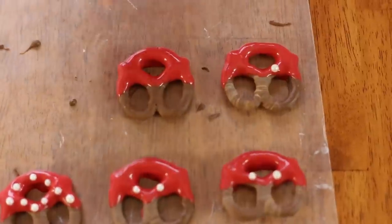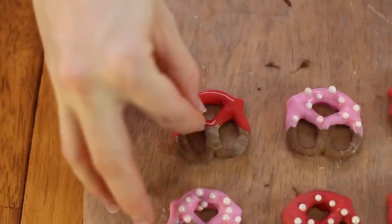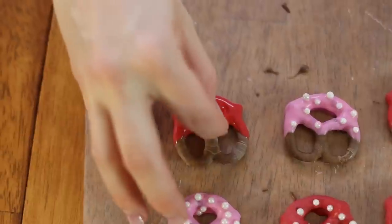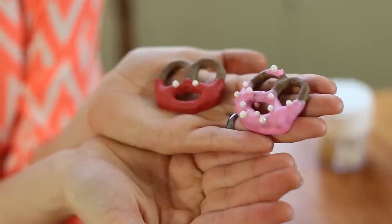I've dipped the pretzels in the red, going up just halfway. Now to make a Mickey Mouse one, I'm just going to be very careful and place two white beads where his little white buttons would be — just like that. Didn't they turn out so cute?